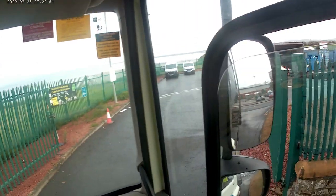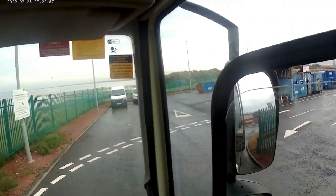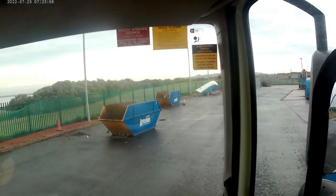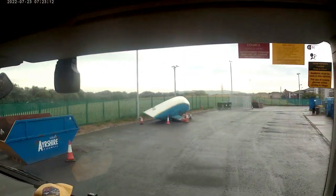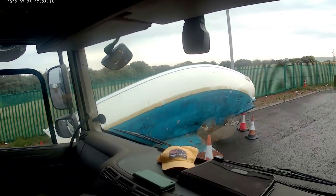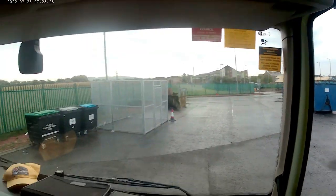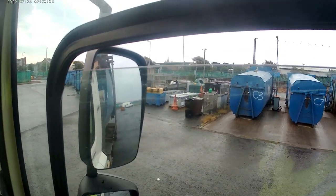Hello and welcome to another Billy Bintruck video. I have something different today. It's Saturday morning, a bit overtime. I'm on the hooklifter — got a big roll-on roll-off 8-wheeler. I'm on staff this morning in a boat. So yeah, this is the start of the morning, a wee bit overtime. Not on a bin truck this morning. I'm in the council yard in Troon.